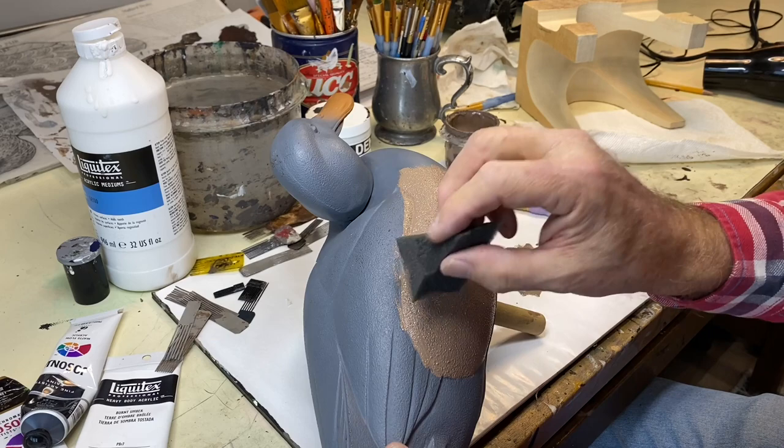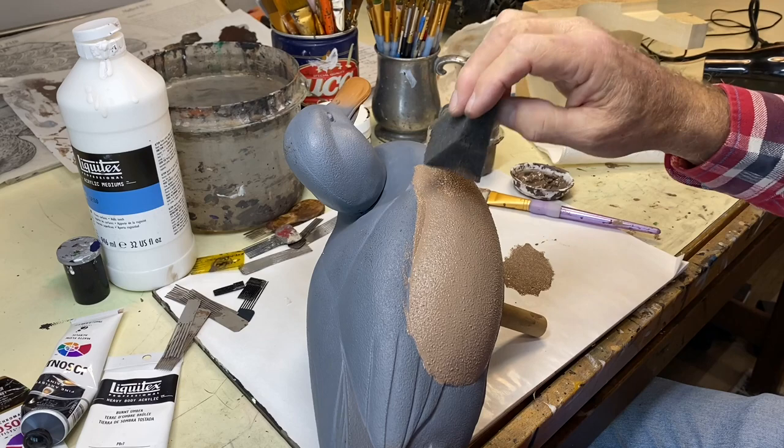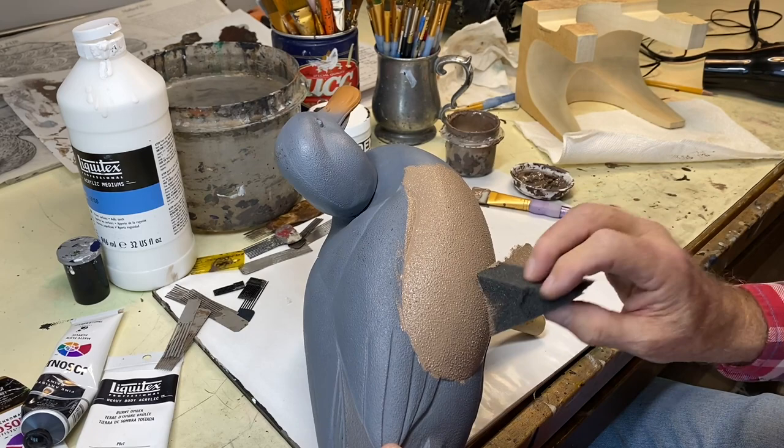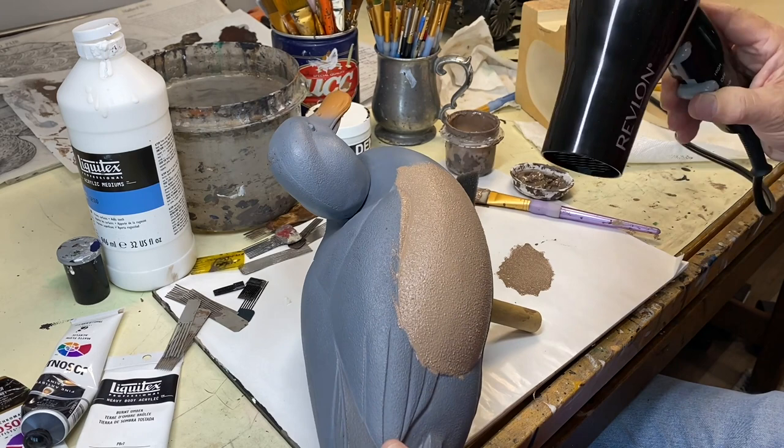Really I'm just driving for consistency so you don't have spots with no texture and spots with really heavy texture — you want a consistent finish. Now I've sponged that, and I'll use a hair dryer since these are acrylic paints and they dry pretty quickly.